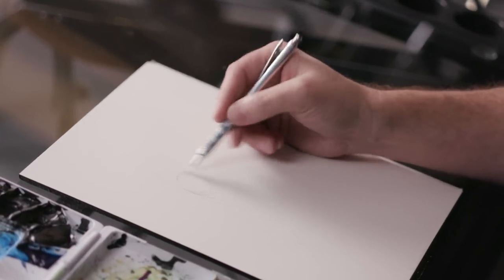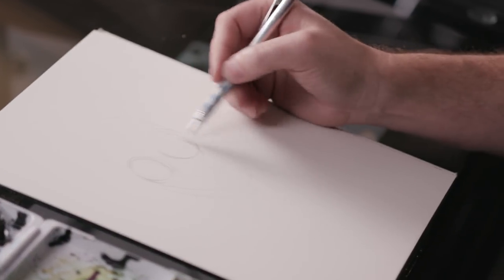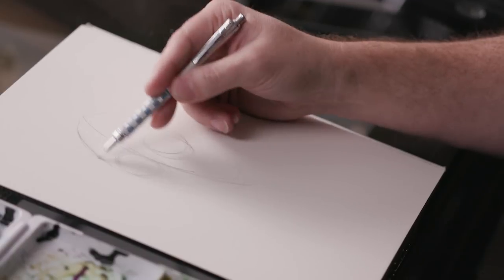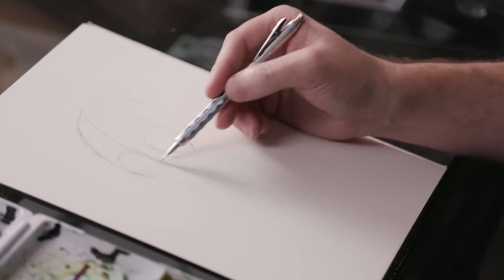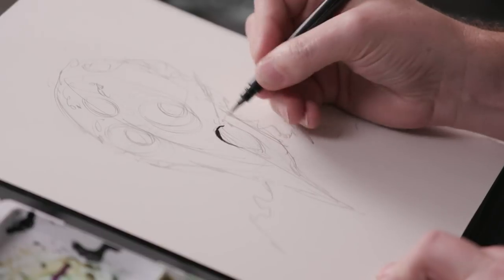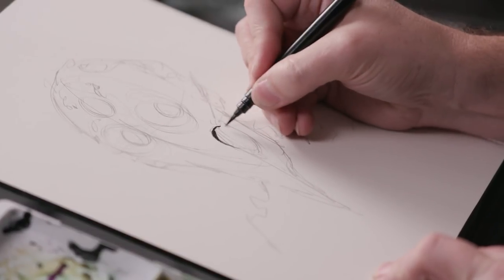I'll begin by doing just a rough of the facial structure with just a light pencil. And then we're going to move on to ink. This is really just to put the base shadows in.